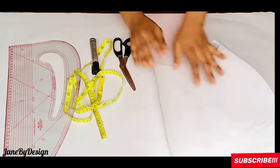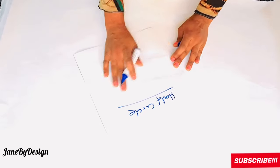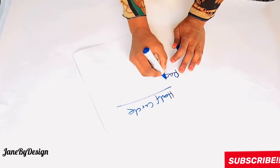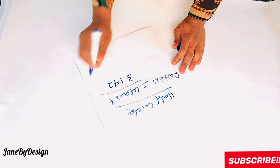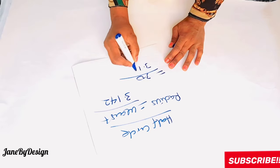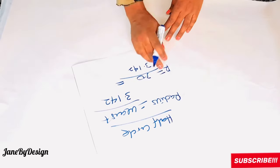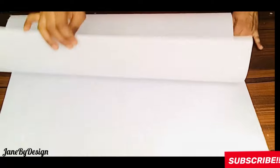For this gown you'll need your bodice and the half-circle skirt. I'll show you how to draft a half-circle skirt, starting with the bottom. For the bottom you need your waist measurement to get the radius. The formula is: waist divided by 3.142. So for a 30-inch waist, 30 ÷ 3.142 = 9.5. The radius for this half-circle skirt is 9.5 inches.